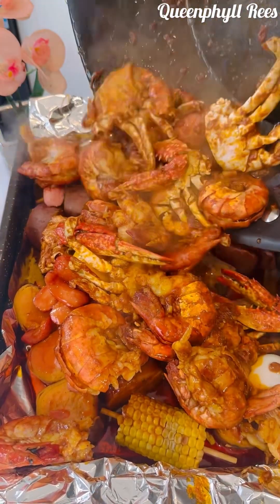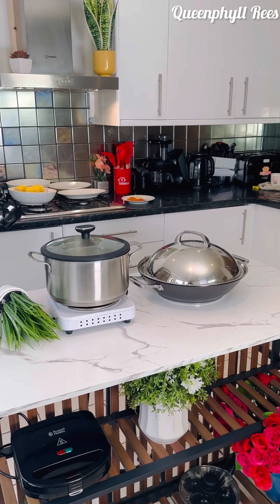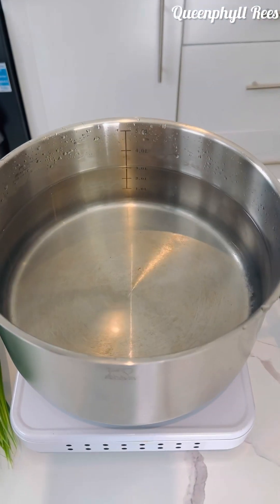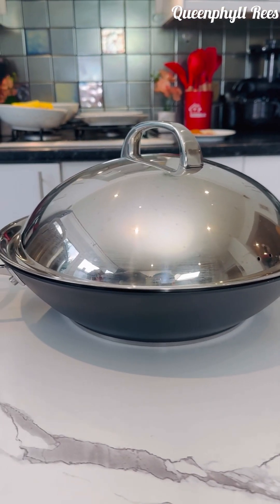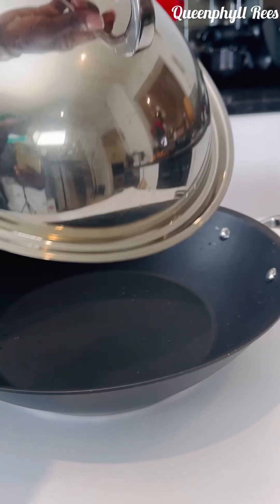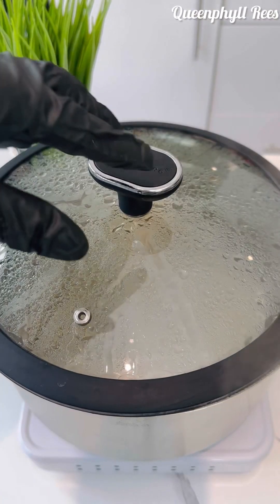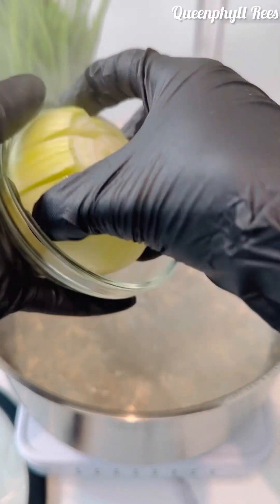This is my kitchen and I've got everything on point. I've got my wok and my large pot with clean water in there. Let it boil first before you add your ingredients — that's my wok magic. My water is boiling, so pay attention.